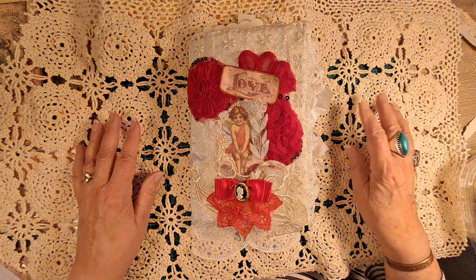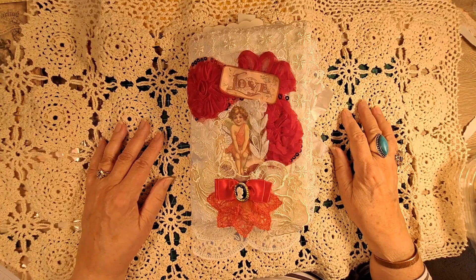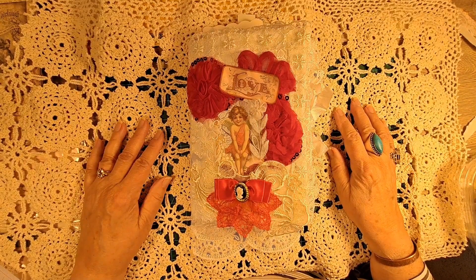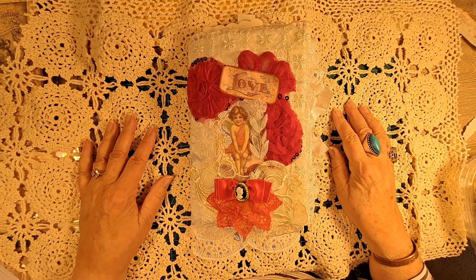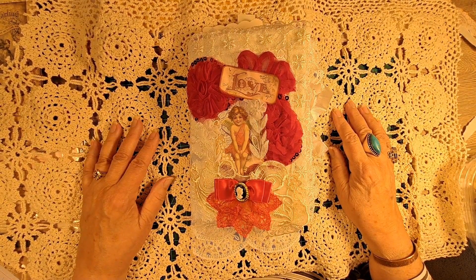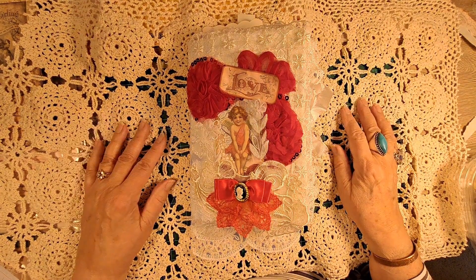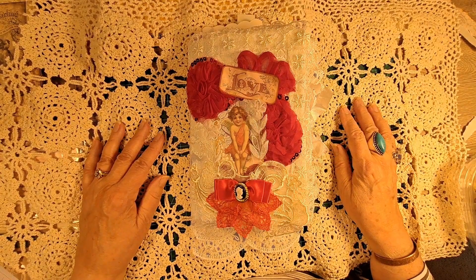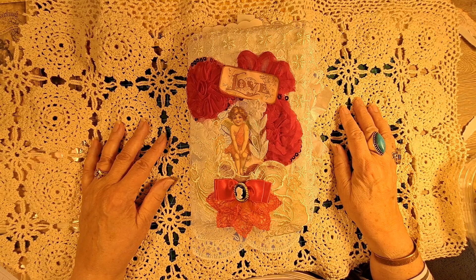Good morning, this is Kathy with Kathy's Craft Finds and I want to welcome you to my channel. It's been a while since I've made a video, so bear with me if it gets rough and we'll just get through it together.